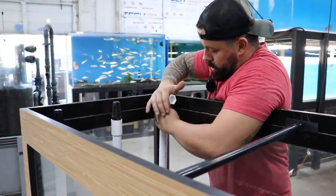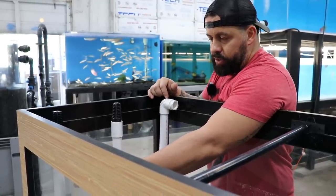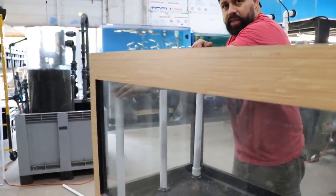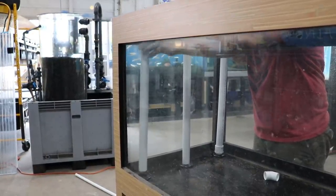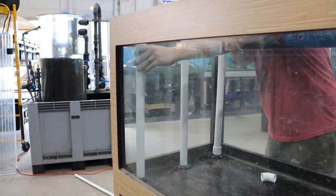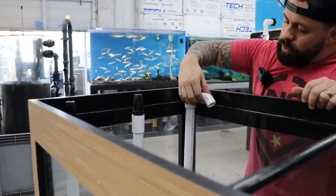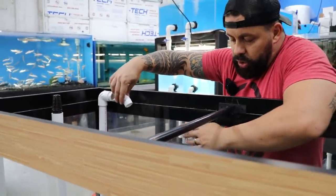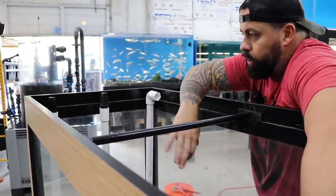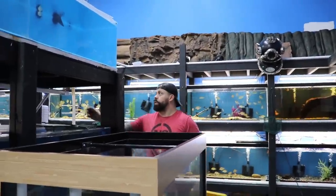We're going to glue this guy. We don't need to glue these other pieces because they're just draining, and the one with the extra ball valve for water changes we can just lift up and the water drains out. Now I'm just going to put this 45-degree angle to make sure it goes down this way. What's going to happen is the water will come up and come down this way, stirring everything up into the drain.